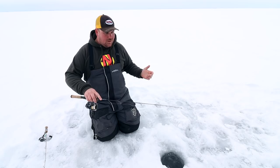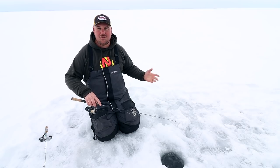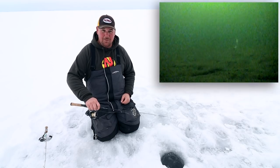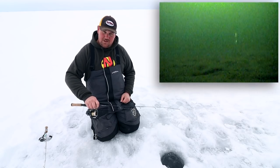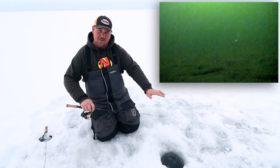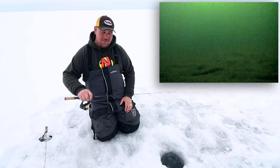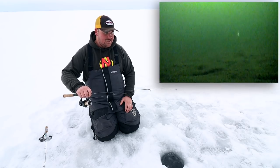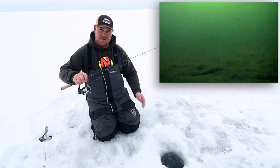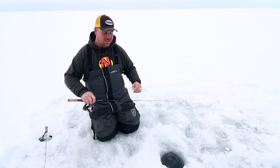How I work my poured metal spoons is I pound it. My line's going slack, I can feel that jig pounding. When I see a fish come into the graph, all I do is slow down and tighten up that quiver a little bit, but I'm still pounding — a tight little shake and shimmy — and I'm raising when I see that fish. As soon as they make the decision to come up after that bait, it's usually a done deal.